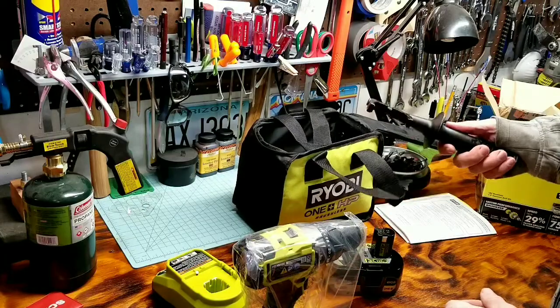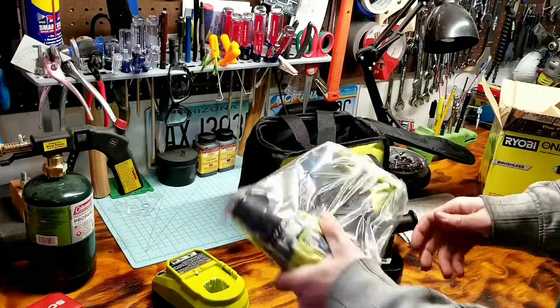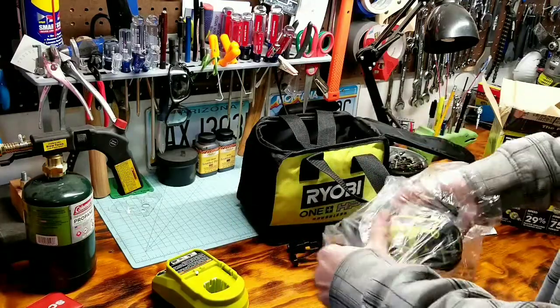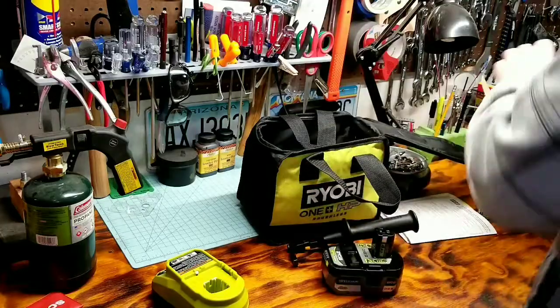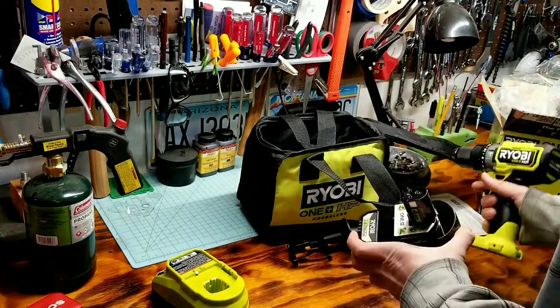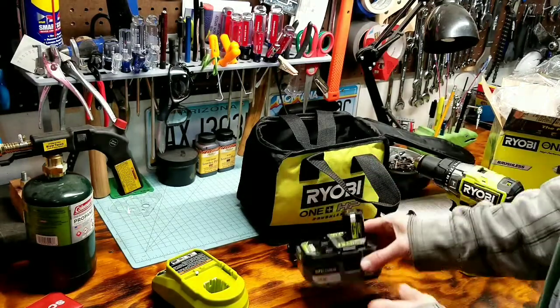One thing I really liked about this newer version is the way the accessory handle attaches — I like it a lot better. The battery comes with about half charge, so I'll have to charge that up.